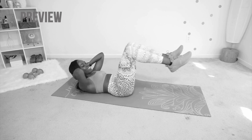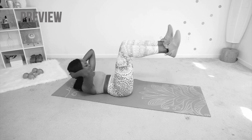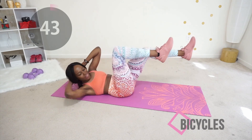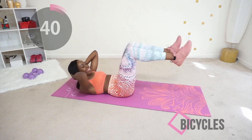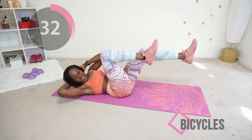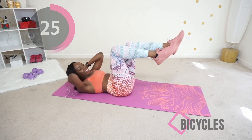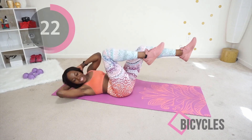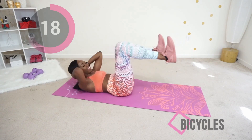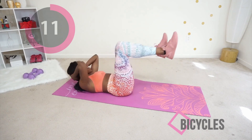Next up we're doing bicycles. Make sure your lower back is on the floor, your core is tight, and touch your opposite knee to your opposite elbow — this targets your whole core. Go at your own pace. If this hurts your lower back you can skip this exercise; it should challenge you but not cause you pain. If it's hurting, skip this one, take some extra time to catch your breath — you've worked hard and we're almost at the end.